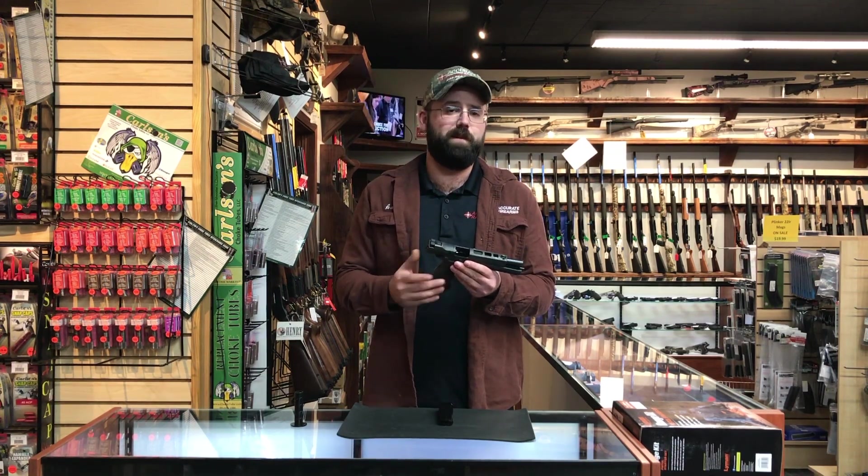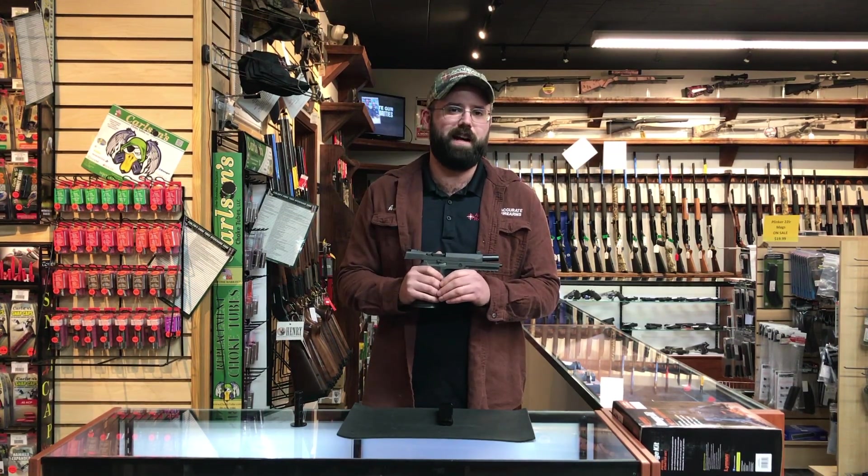We're a master dealer here. Feel free to give me a call or come on in. Thanks for watching guys, hope you're having a great day.